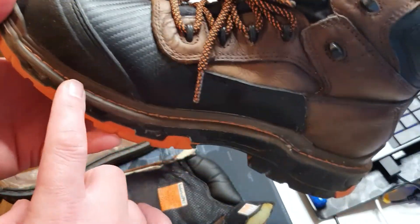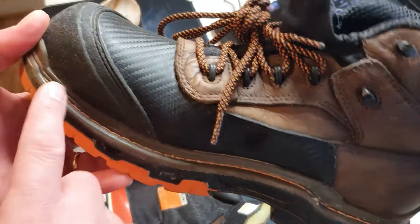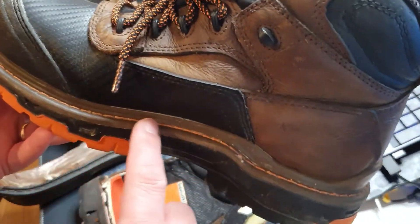This is one of the work boots that I have. I use this for working in construction, and this is a 360-degree Goodyear Welt that goes around the boot.